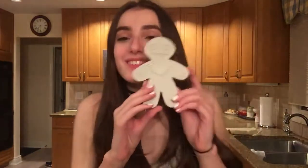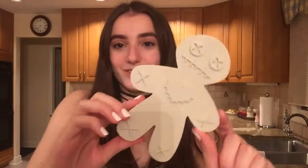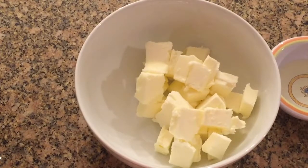Hey guys, today I'm going to be showing you how to make chocolate voodoo doll cookies in celebration of Halloween. I have this voodoo doll cookie cutter and I'm also going to show you how to decorate the cookies with some cookie frosting. Let's get started!